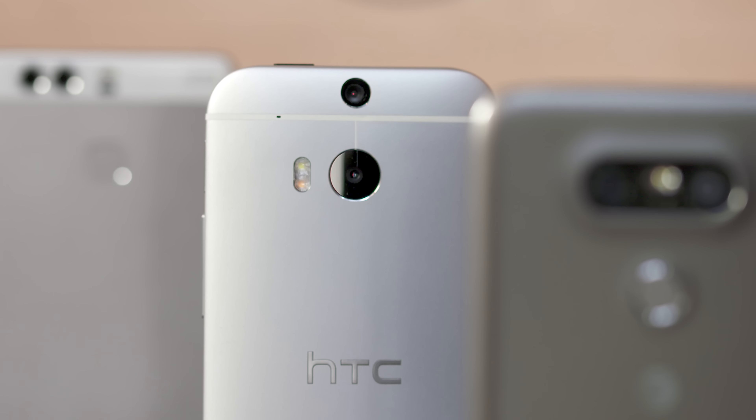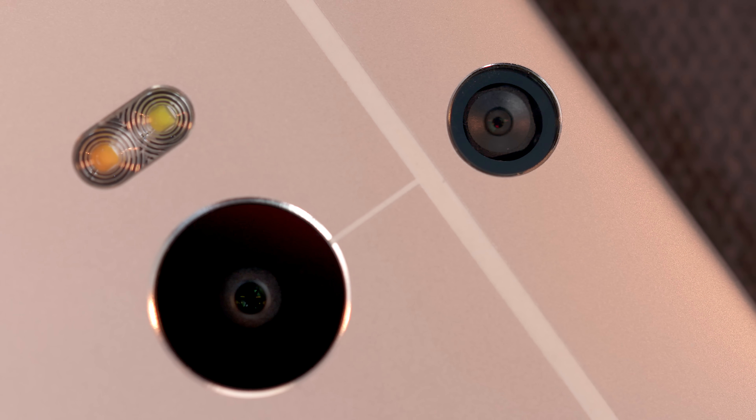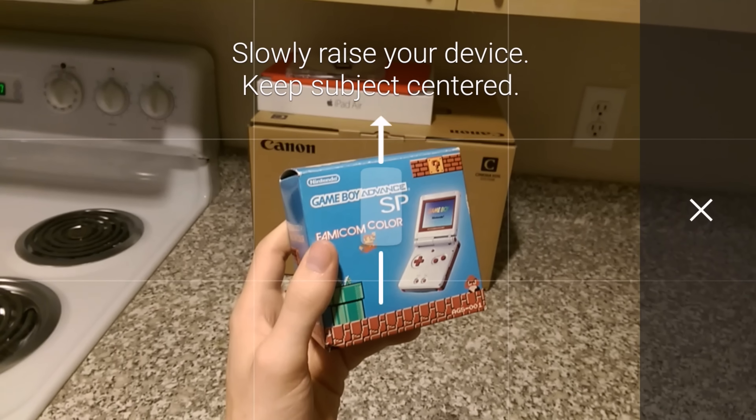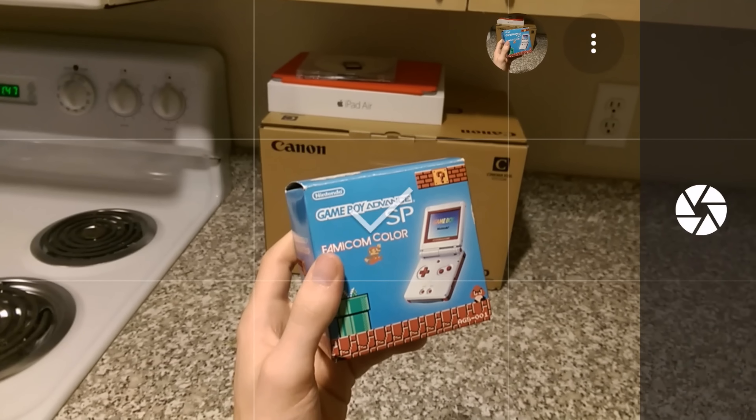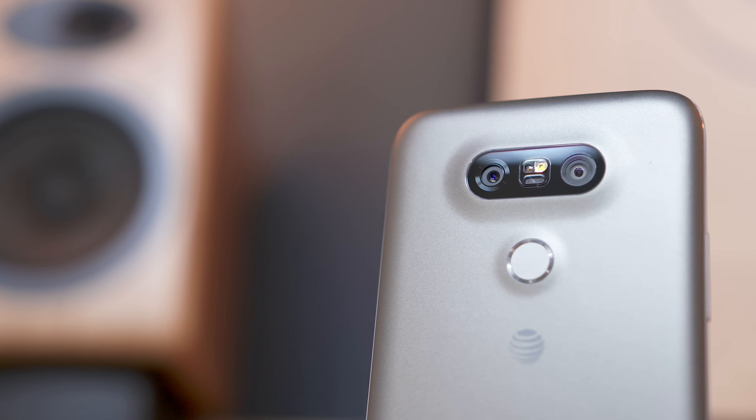There are several phones that already have a pair of cameras, but one of the first was the HTC One M8 back in 2014. This uses a standard sensor with a smaller camera above, which lets you do some interesting things like change the perspective of a shot after the fact or adjust the focus to give you selective depth of field. This is pretty gimmicky, but things have improved a lot since then.